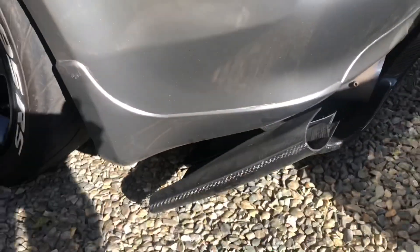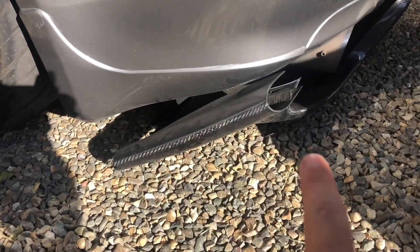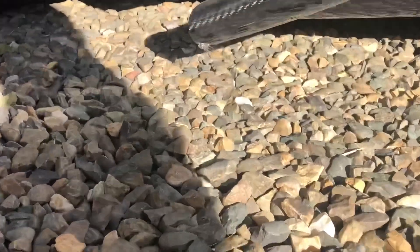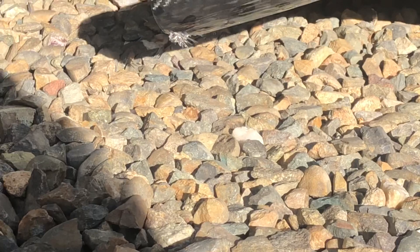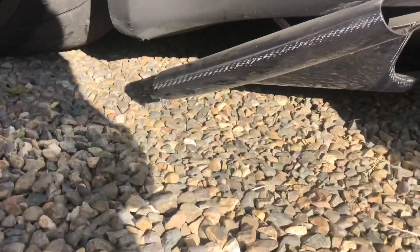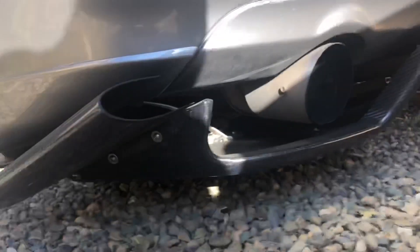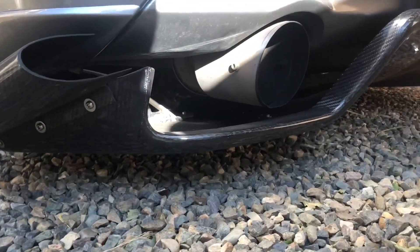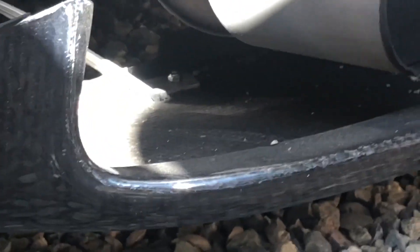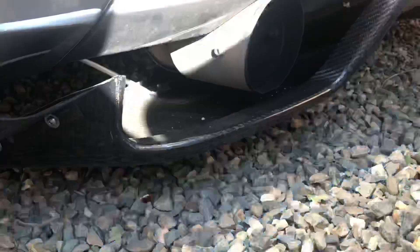This piece right here off the back bumper is going down too close to the ground — you can see it's already being scraped up down there. I'm gonna cut grooves so it'll go around the pipes underneath and sit up higher. I'll make a whole separate video on that when the new one comes in.